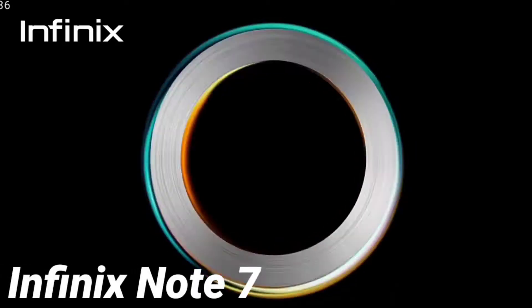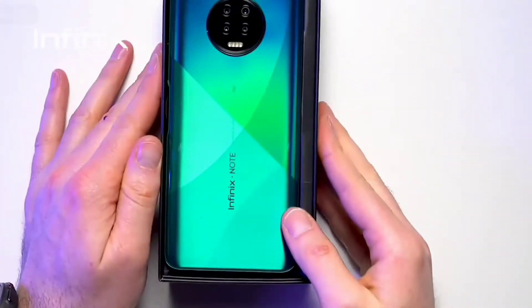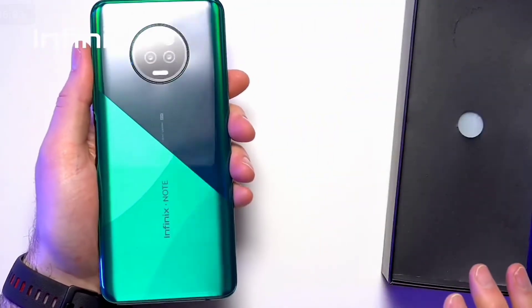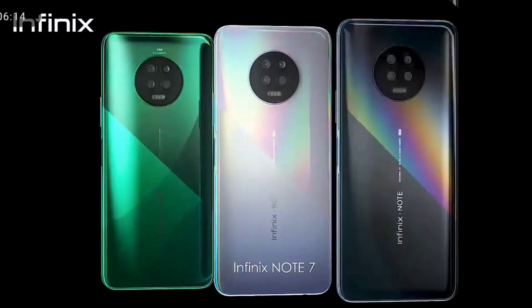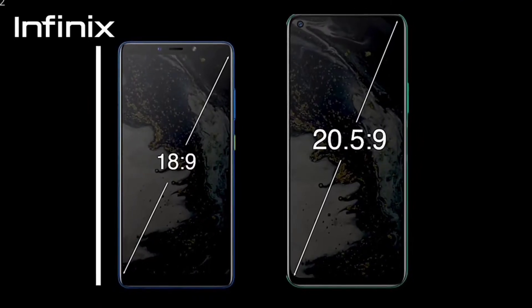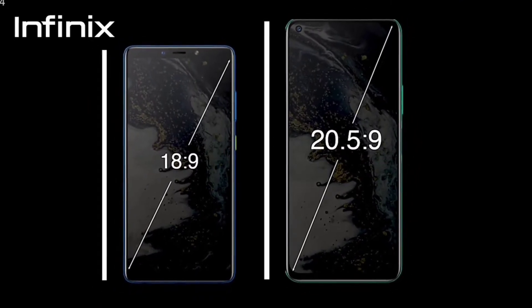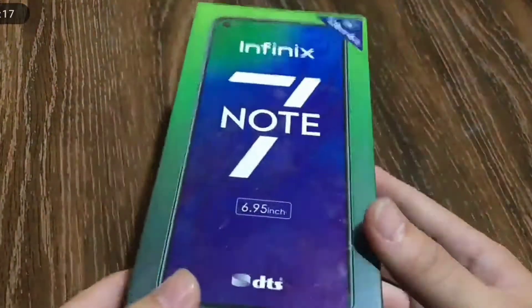The Infinix Note 7 has been announced for about a month now and it was launched in Nigeria on the 14th of May 2020. You would have seen a lot of videos about the device and the hype was much — and that's a good thing, the Infinix Note 7 truly was the hype. It is the latest and largest smartphone from Infinix Mobility as of the time this video was uploaded. This is my unboxing and review of this device.